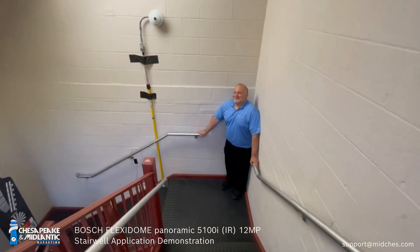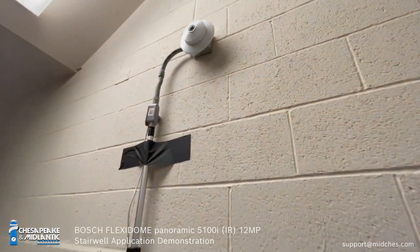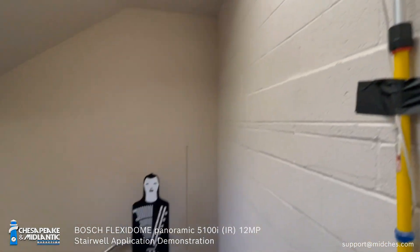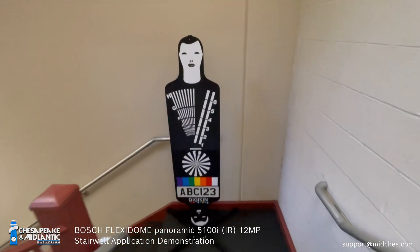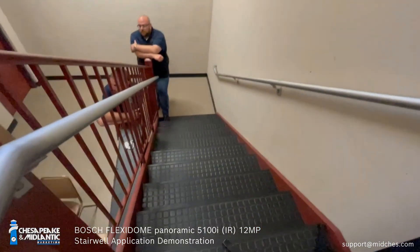The camera's mounted roughly 8 foot off the landing, very close to a light, which also made the imaging a little bit more challenging. There's a window in the stairwell as well, and at the bottom of the stairs it was pretty dark in the actual scene. You won't see that in the video from the camera.